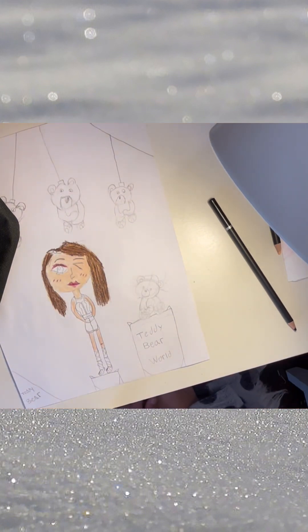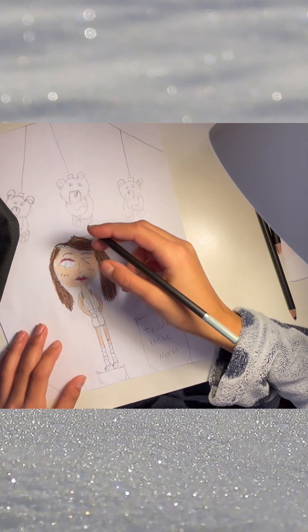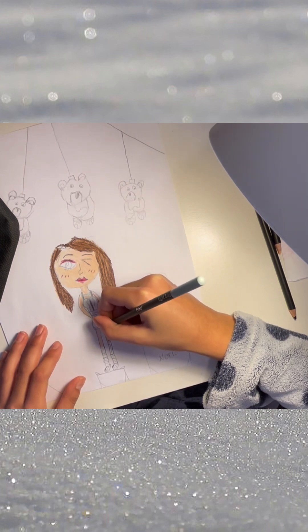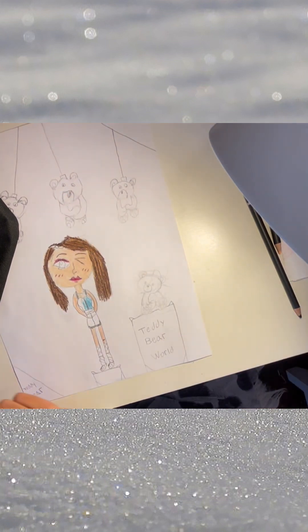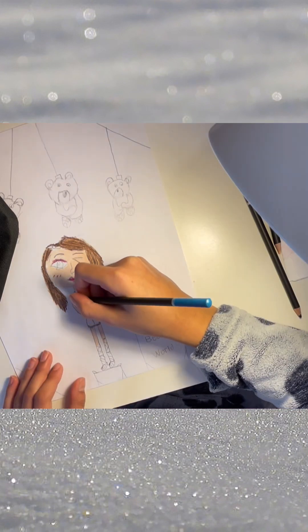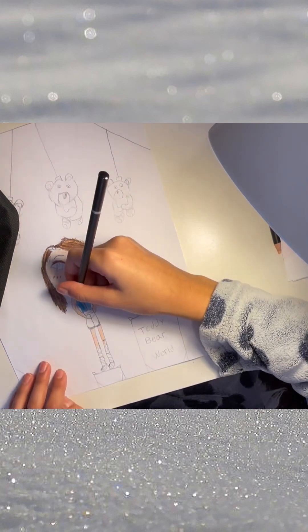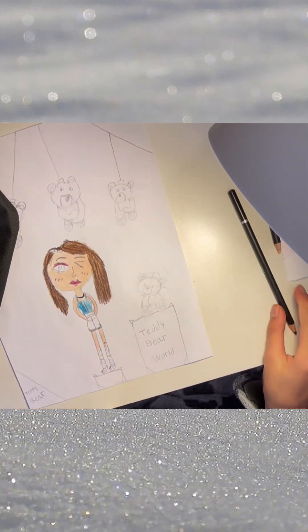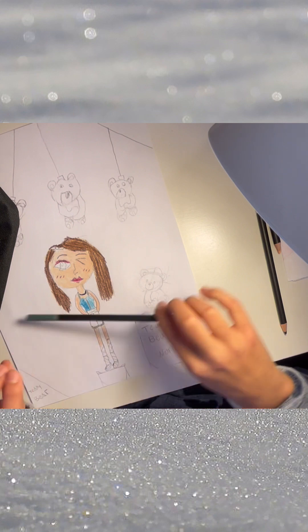Now we're going to begin on the outfit. I kind of want to go for a blue and gray theme — the makeup is pink but the outfit can be a little different. We have a light gray for the sleeves, and we can also use that for the line design because I want a matching set. We have a light blue for this shirt. Actually, I don't want that — I want something else. Sometimes I have to rethink my whole color choice. I also want a black necklace for a little bit of black. That's actually so cute!